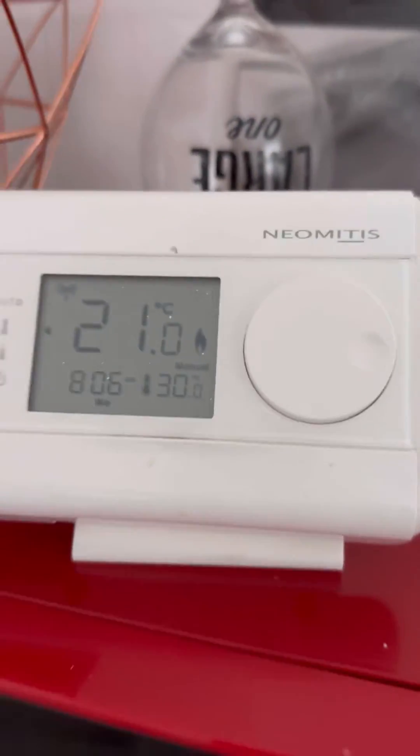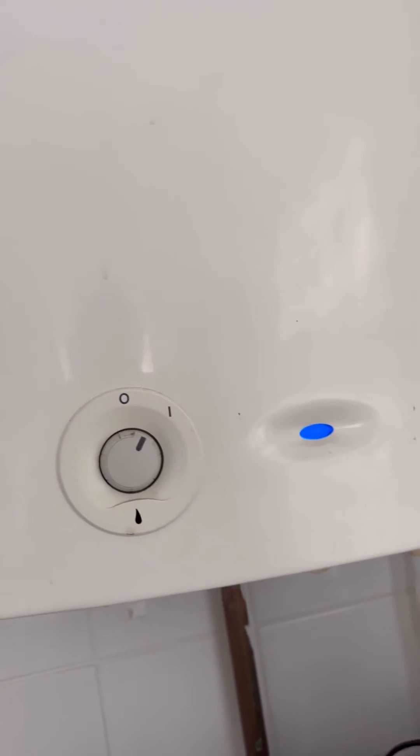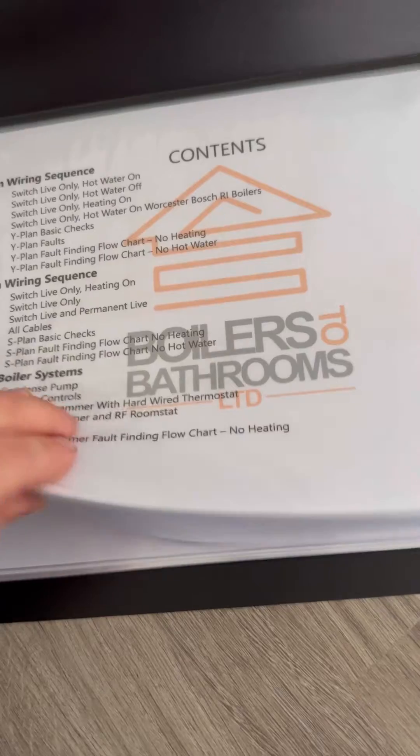Turned up to this one — no heat, fault. Programmer's calling, room stat calling, boiler's just sat there idling. Had a quick look in the loft — it's a Y-plan system. So I'm going to whip out the breakdown bible, go to the Y-plan section, and then the no-heating fault-finding flowchart.